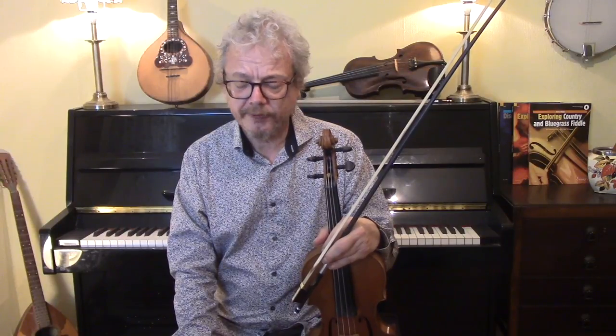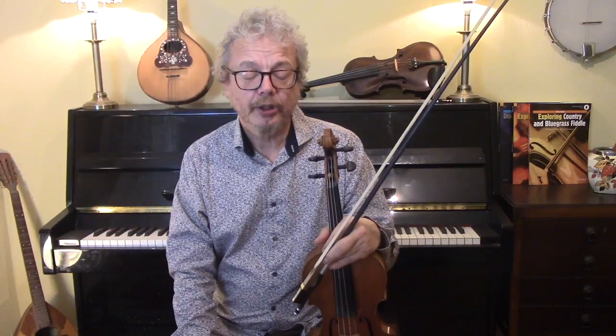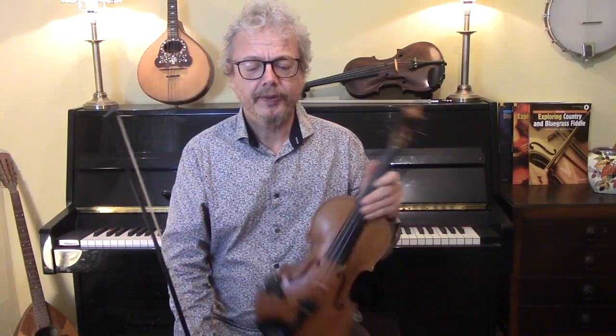We're going to play the tune in two different octaves, which is very common. Being in A, it works well at the lower end and at the upper end, and it's quite easy to transfer from one to the other. We'll start off all the way through in the lower octave, and we'll do each section once, and I'll repeat with ornaments, but no ornaments to start with.